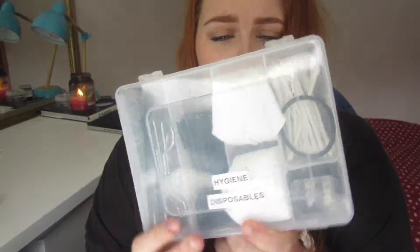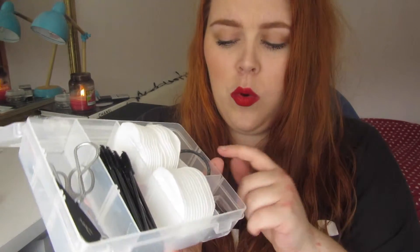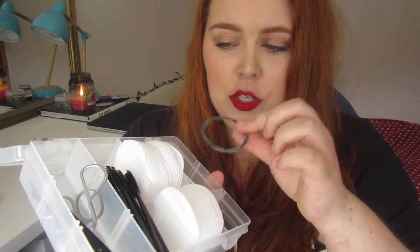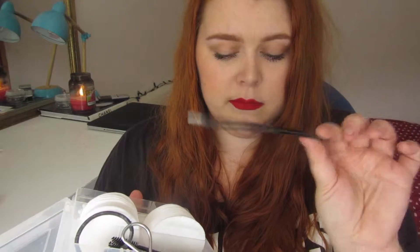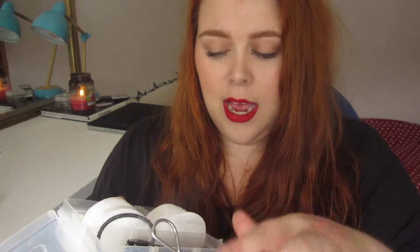At the bottom of that mesh compartment I have a little labeled box — I labeled it 'Hygiene and Disposables.' I think I got it from Hobbycraft; if you're in America, Michaels is great for this kind of thing. Inside I have cotton pads, disposable wands, cotton buds, a hair tie, a sharpener, lash glue colors, MAC eyelash applicators — which I have yet to use — and a little pair of scissors.